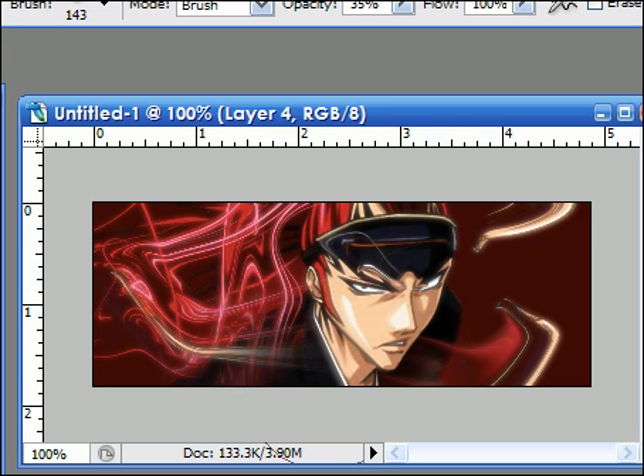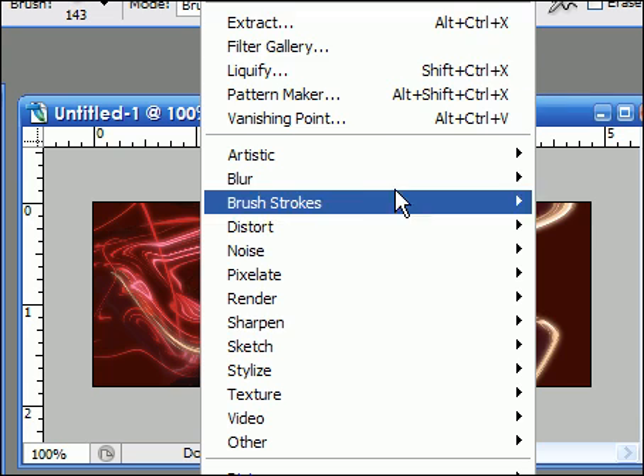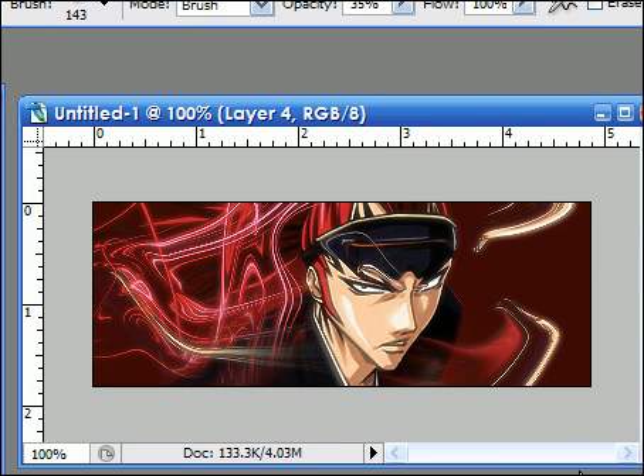And then you do Image, Apply Image again with the new layer. And you go to Filter, Sharpen, Sharpen. And there you go.